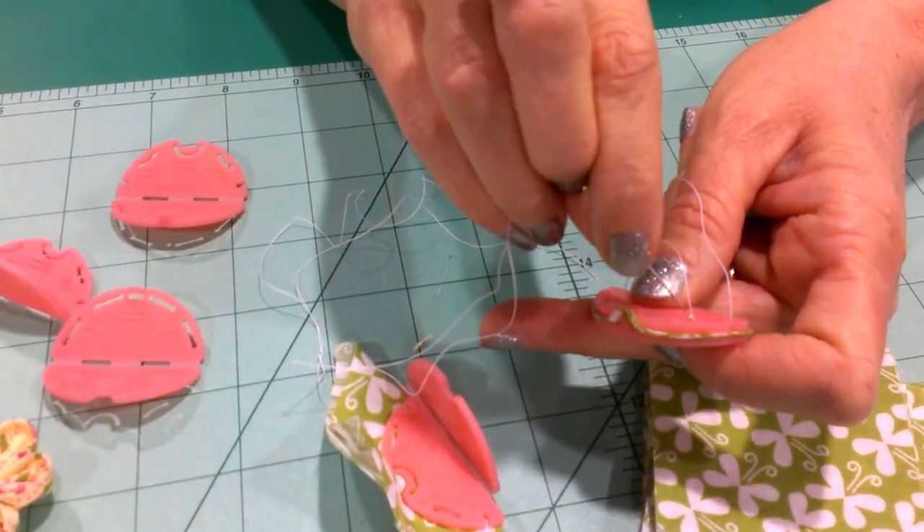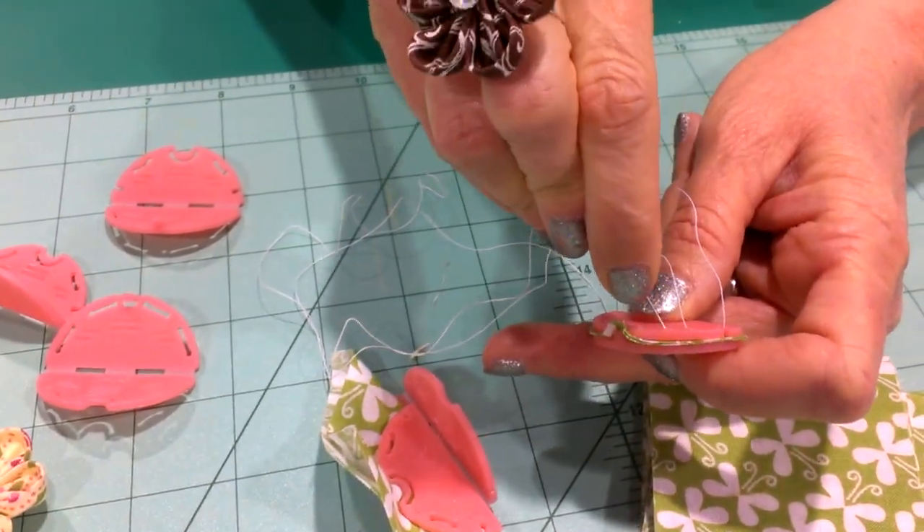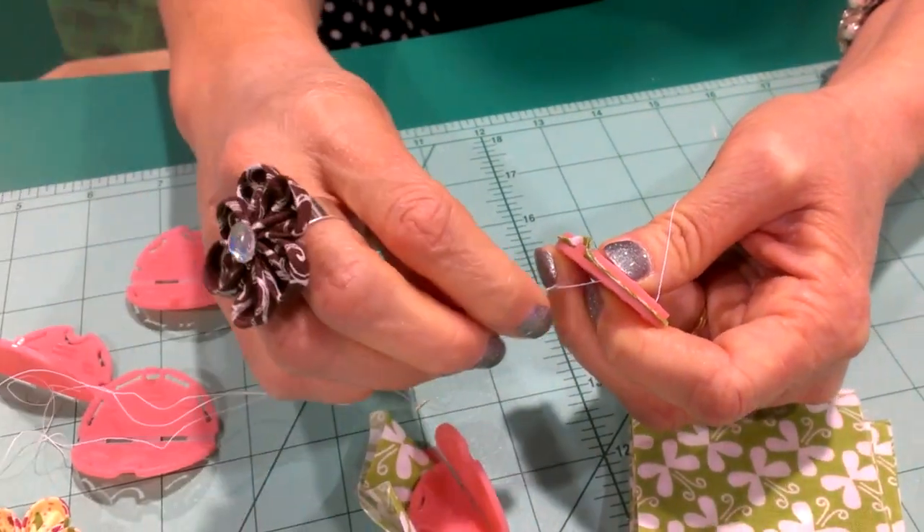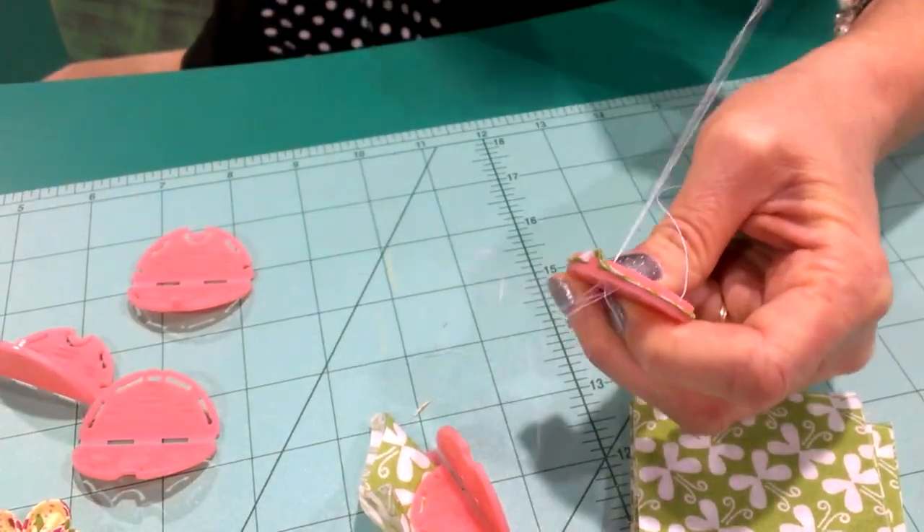It's just up and down. Great TV work, traveling, waiting in the waiting room — it's one of those hand sewing things that's really easy to work with.